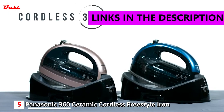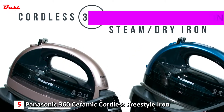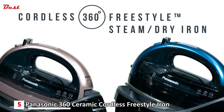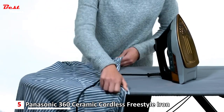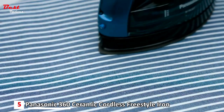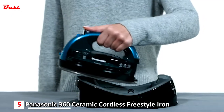Experience the freedom of 360-degree quick cordless ironing with the Cordless 360 Freestyle steam dry iron from Panasonic. Say goodbye to the twists and hassles of a power cord and welcome the freedom of cordless ironing with a 1500-watt steam dry iron, charging base, and carrying case.